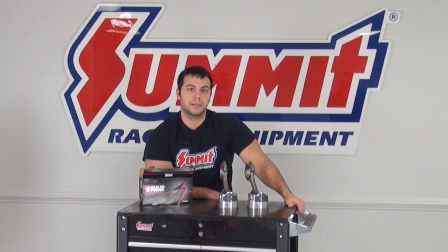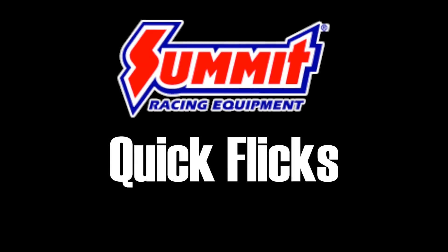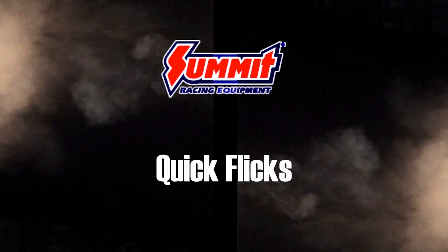Hi there, I'm Al and on this edition of Summit Racing Quick Flicks I'm going to show you how to re-ring your pistons. As you continue your work on engines, you're eventually going to come across the task of putting new piston rings on your pistons.